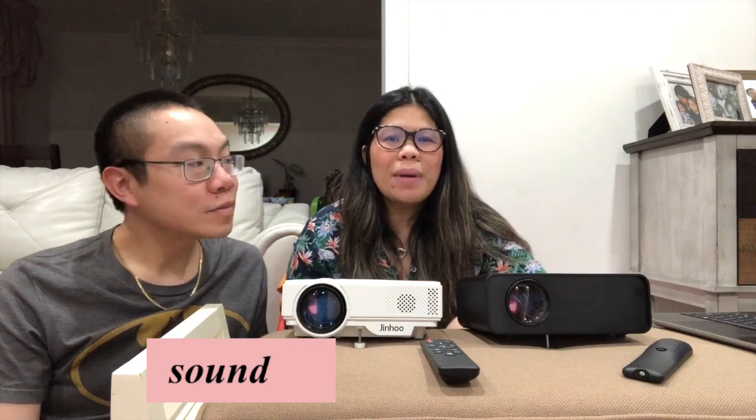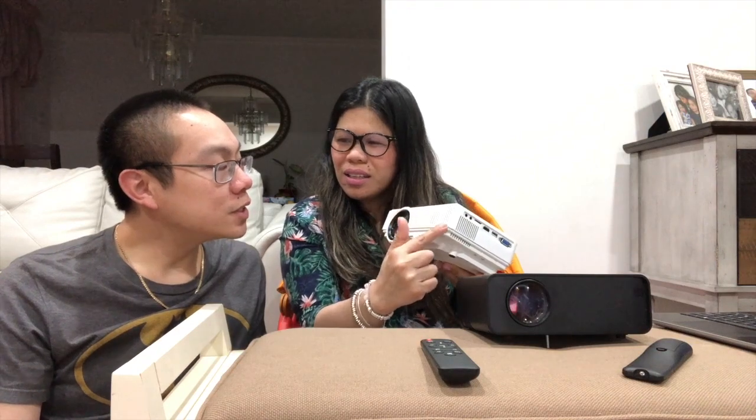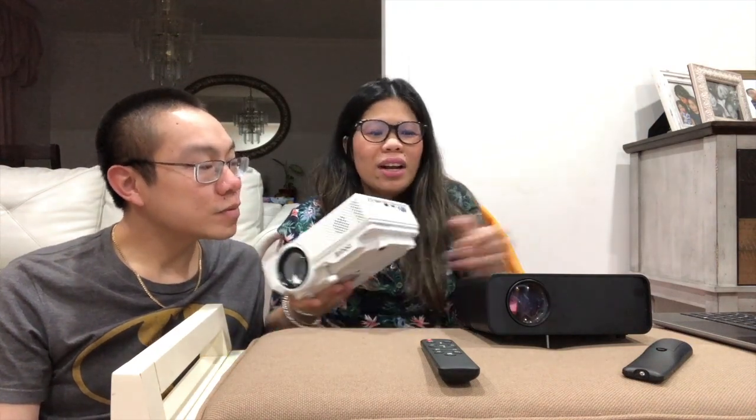For sound, it's not a huge difference, but the Jinho is louder. I think it's because the speaker is bigger than the Meini Box's. I might add also that you can use Bluetooth for both devices, so really it doesn't matter that much.